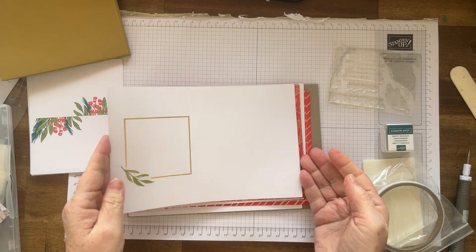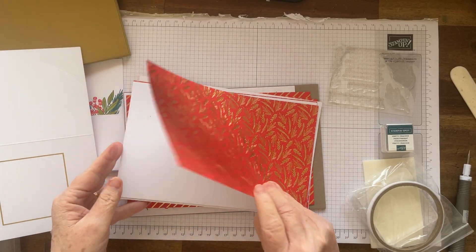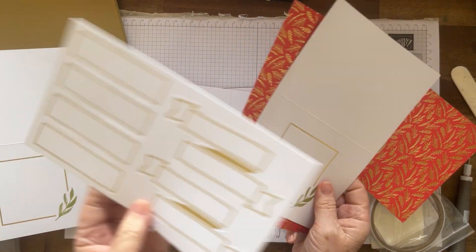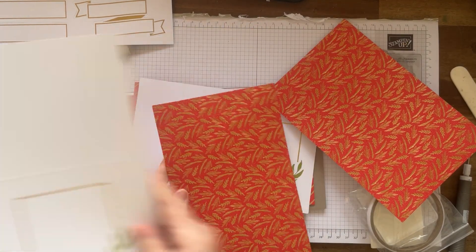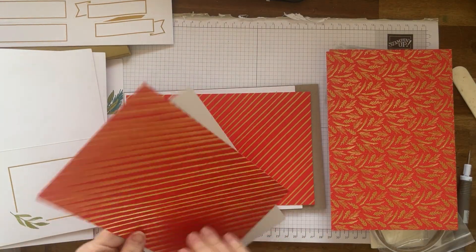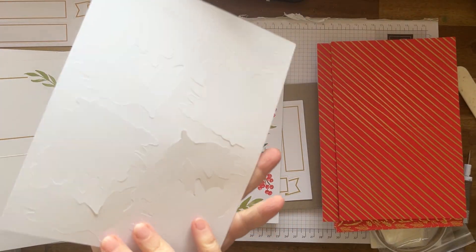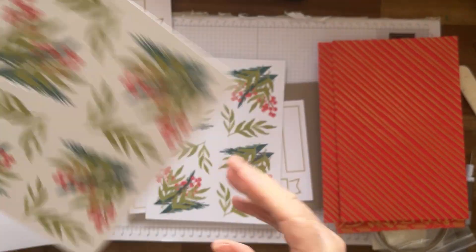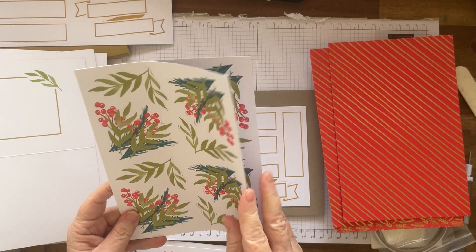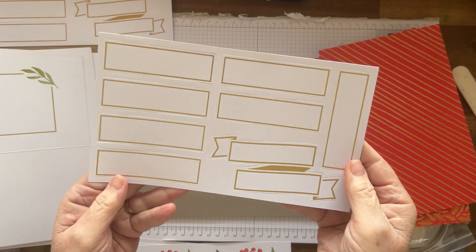And we have a card here. We've got some labels — aren't they gorgeous? And these, they're not stickers, they're just cutouts. One, two, three, four packs of those and two packs of labels.